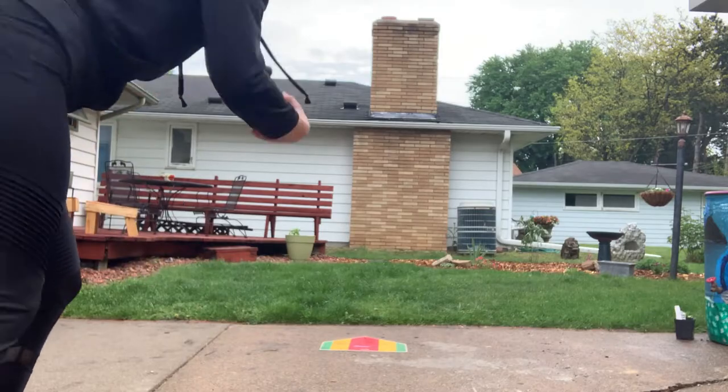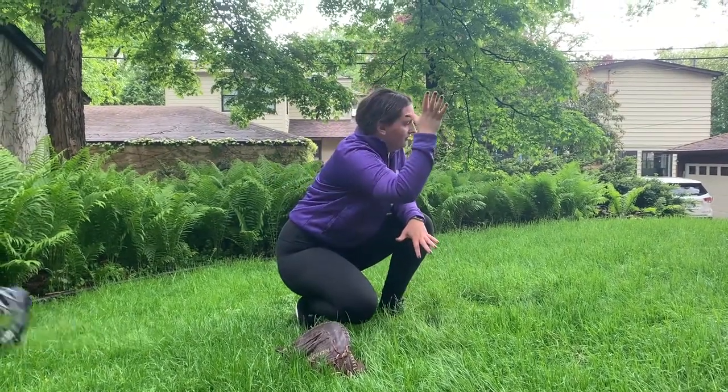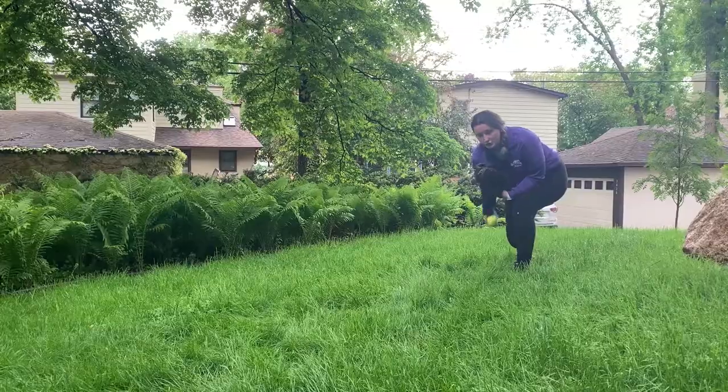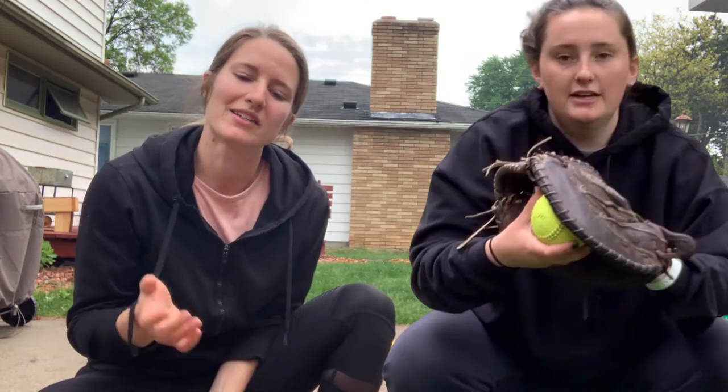Get ready, it's another episode of Hemke at Home. Hey 612 pitchers and catchers, this is part two of the collaboration between myself, Coach Hemke, and Coach Katie, our catching instructor.